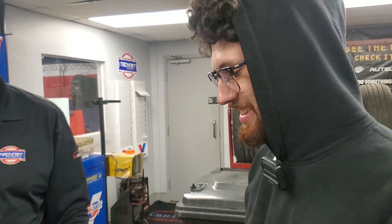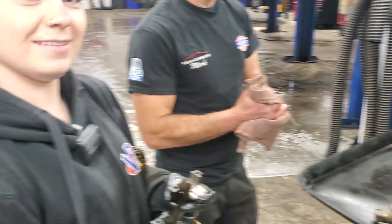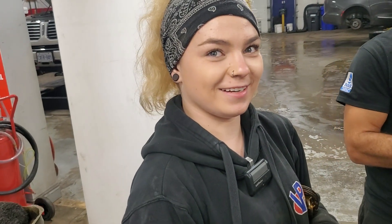Dan, you own a Hyundai, don't you? I do own a Hyundai. Hopefully not for much longer. Claire, your mom and dad own a Hyundai, right? We both do. My dad's Hyundai is in the shop right now for this exact issue. Wow. That's not saying much.